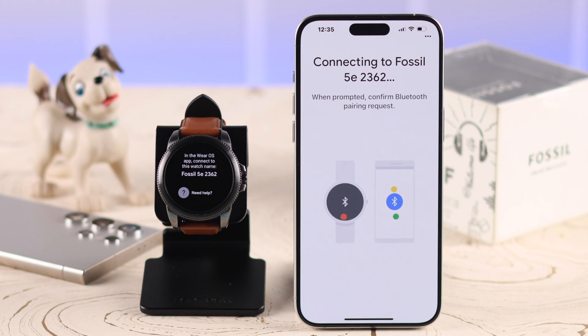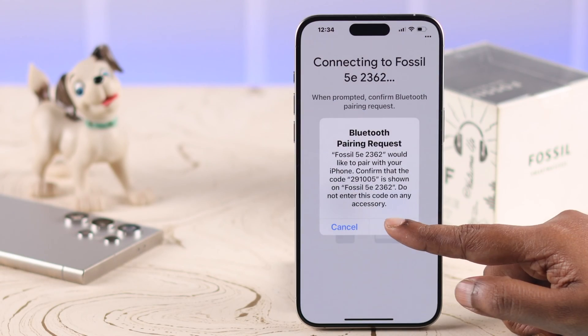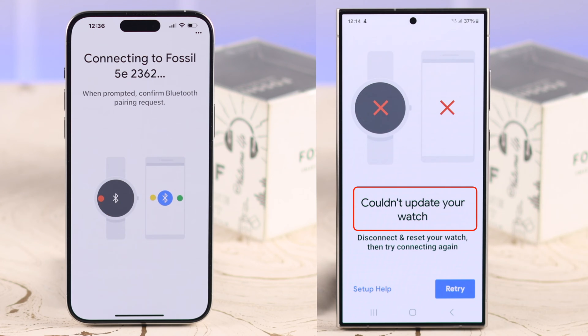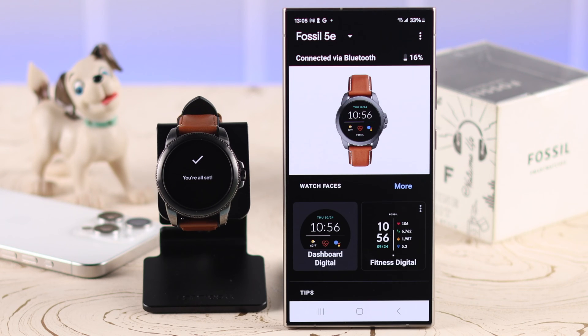Users have been complaining that either after a hard reset or while first time setting up their Fossil smartwatch, it gets stuck on setup. On iPhone or Android, the Wear OS app stopped pairing with the Gen 5E — it's showing 'couldn't update your watch' or 'can't connect to the watch' error. We're going to suggest some fixes that will help you in that situation.